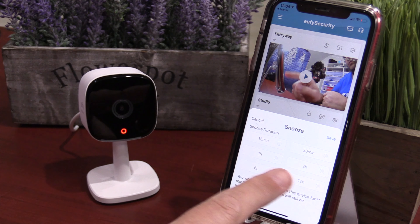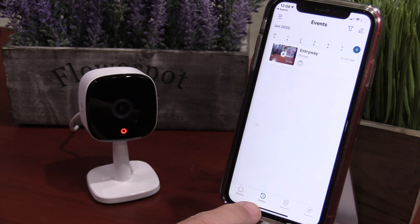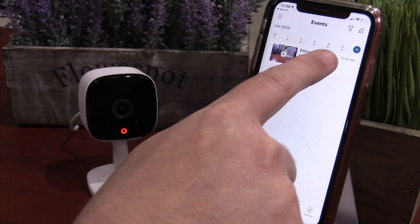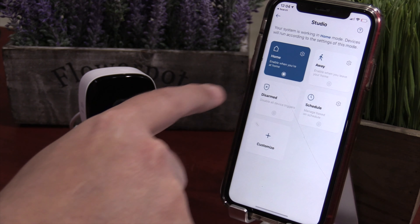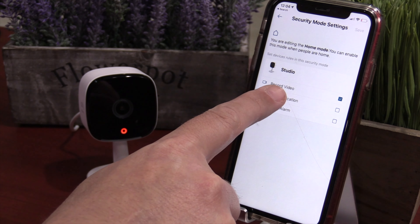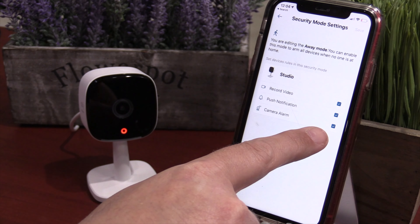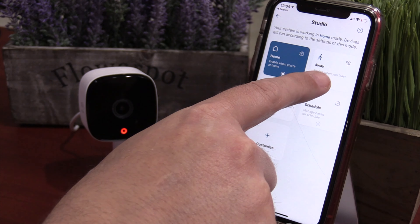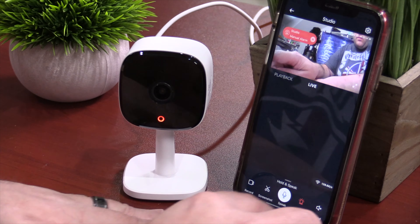The next feature is super cool, and they call it Pet Command. All it is is motion detection in an activity area — if it detects motion, it will trigger a pre-recorded message. So you can use it for your kids: if they go into the cookie jar, it will tell them to get out. Or maybe even a pet that jumps onto the couch. Well, at least the alert worked, but yelling at them didn't work at all.